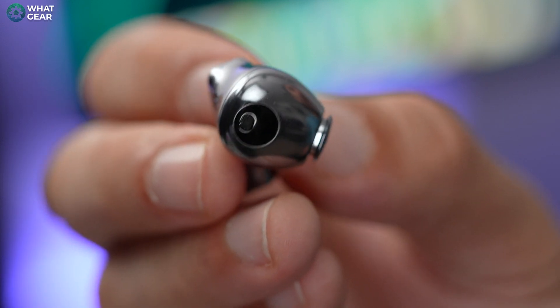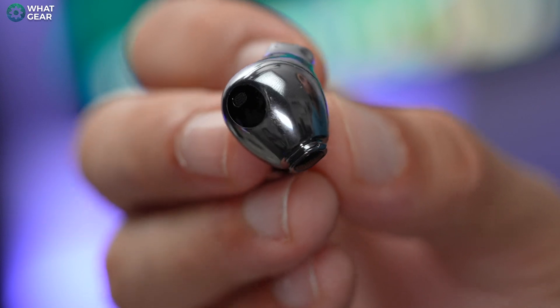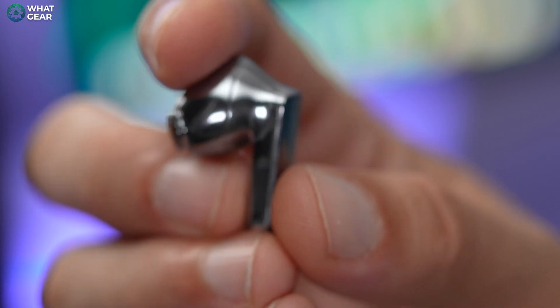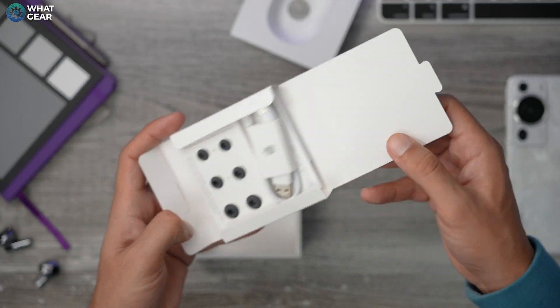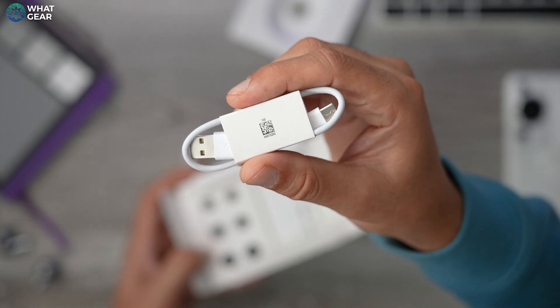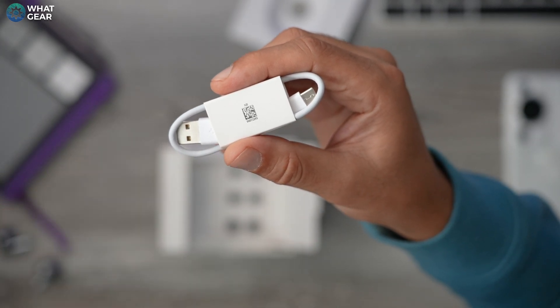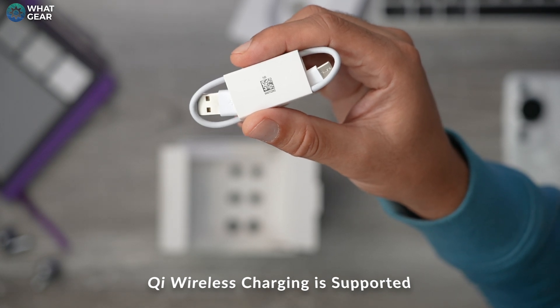They also have wear detect sensors, so when you put them in your ears they'll know, and when you take them out they'll switch off or go into hibernation. In the box is a USB-A to USB-C charging cable. Battery life is up to 31 hours with ANC off — six and a half hours in the earbuds. With ANC on, you're looking at around 22 hours total and four and a half hours in the earbuds.